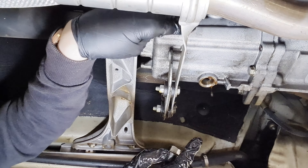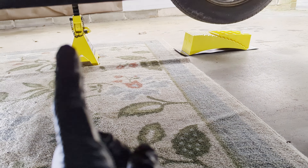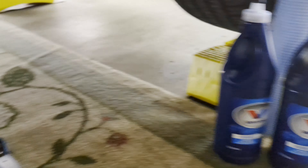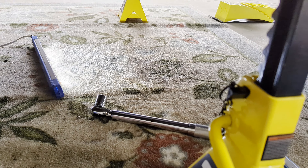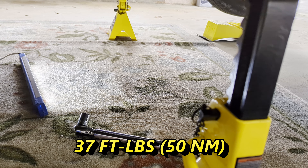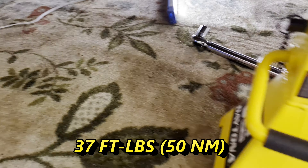I wasn't paying attention and miscalculated how much I needed, so I had some spillage I had to clean up. It looks like I used almost a full bottle and a quarter of the second one — about a quarter-and-a-half quarts total was what spilled. Be extra careful when you get to the second bottle: pump extra slow and watch for when it starts to come out. I made the mistake so you don't have to. Once it starts coming out, put in your fill plug, clean it off, and torque everything down — 37 pound-feet for the manual transmission.